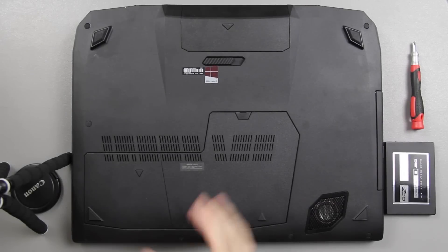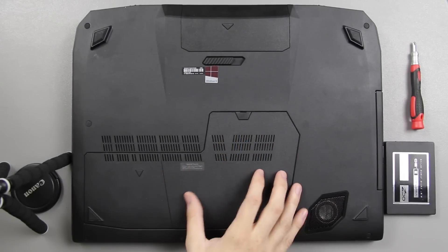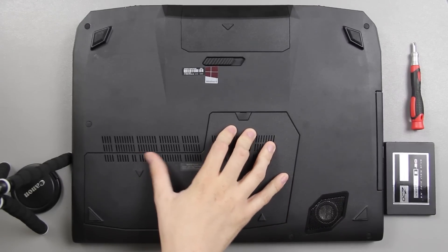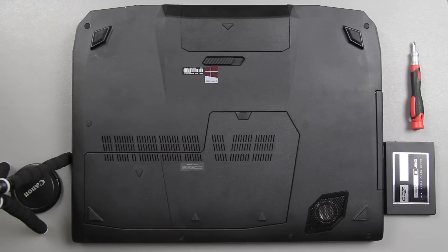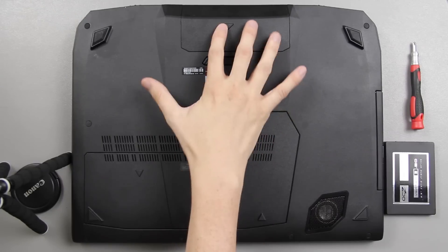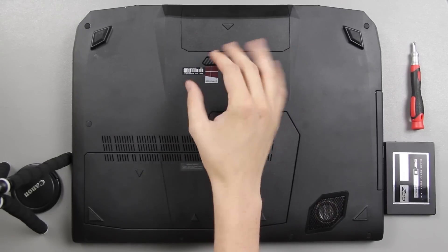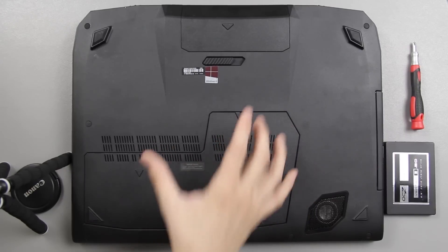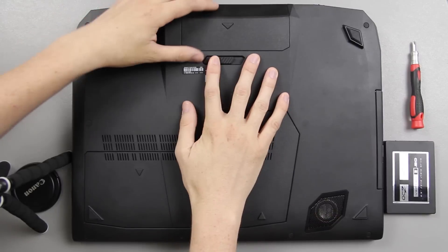In this video I'm going to show you how to upgrade or simply swap out the hard drives on your G750JX. Now similar models might be the same. I know the G74SX — I have a separate video on that and it is a little bit different than this one. What I like is I move the battery right here because I often take my battery out since I use my laptop as a desktop replacement for video editing.